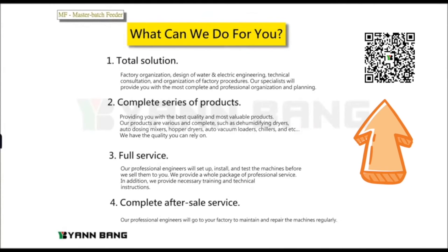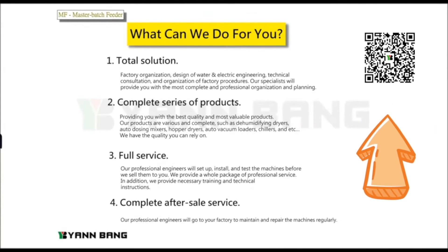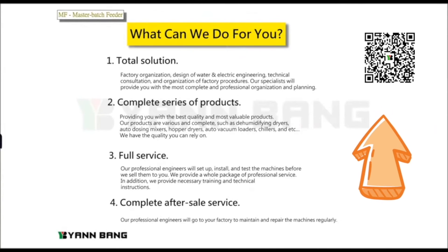Thank you for your kind attention to our product. Please feel free to scan the QR code to visit our website.